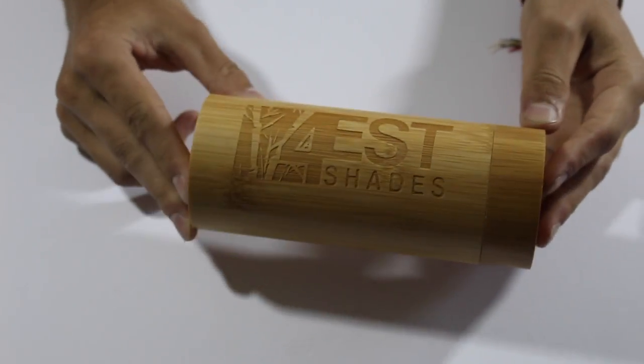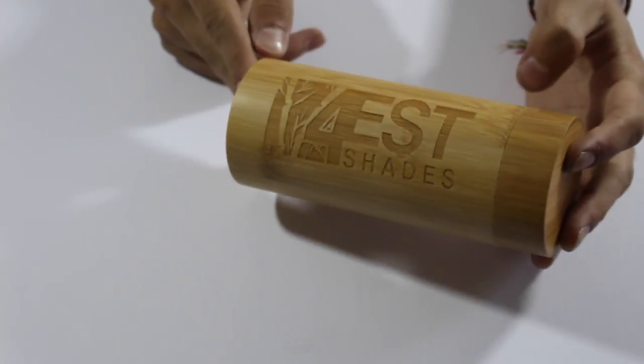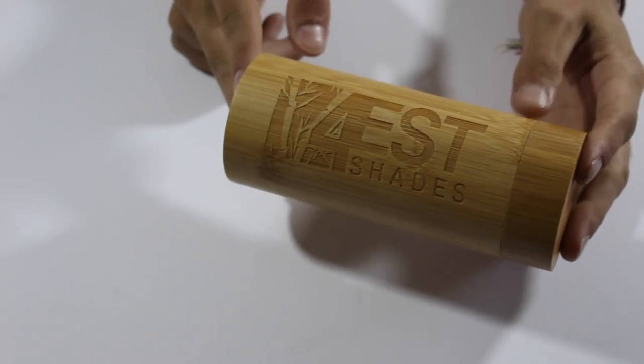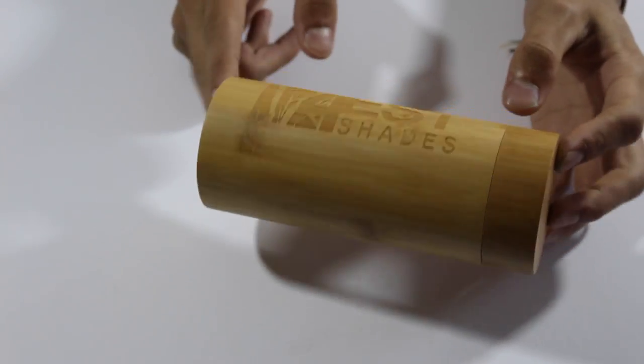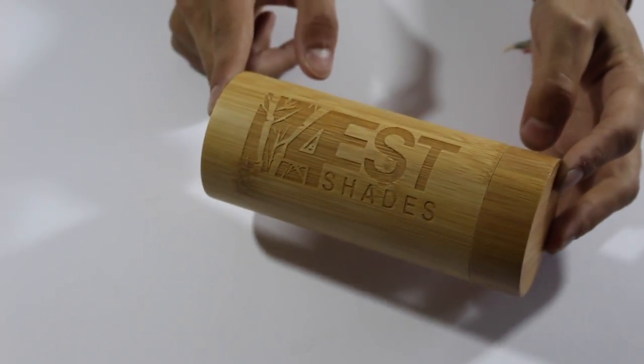What's up YouTube? Today we're going to be taking a look at this cool new product: wood sunglasses. This is by a company called 4East or 4EST. The whole point of this company is to offer custom wood sunglasses that are different with every pair, and they're all handmade sunglasses.